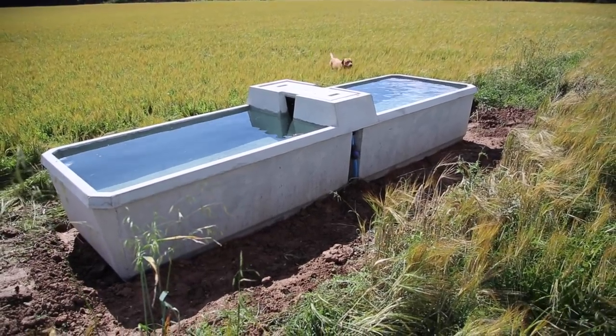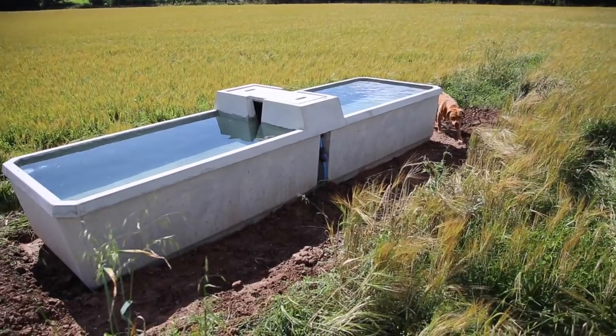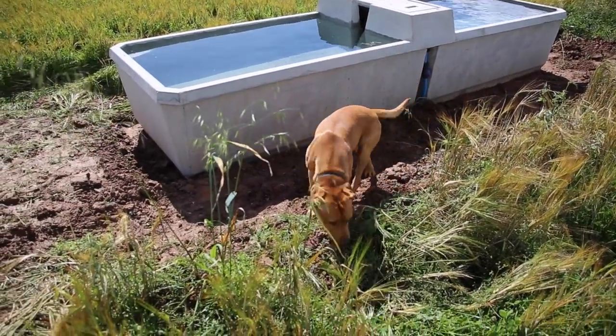Welcome to Corley Farms Dairy. In this video we'll take a look at how our water trough system was installed and how the tracks and fields were fenced with ClipX.